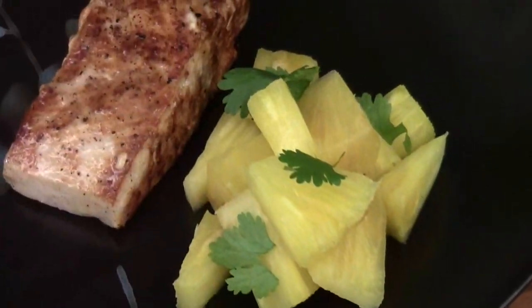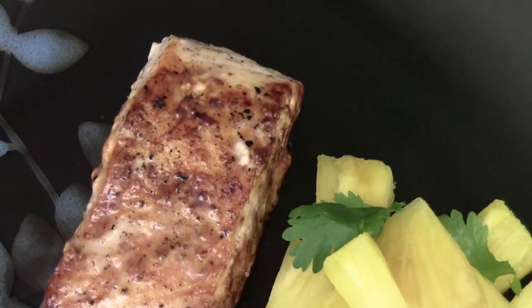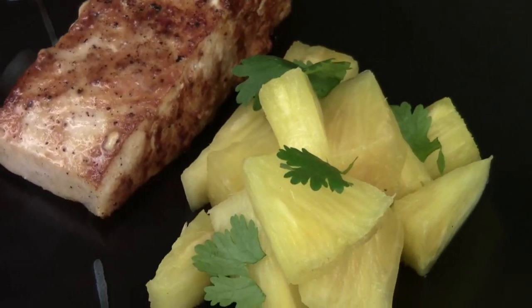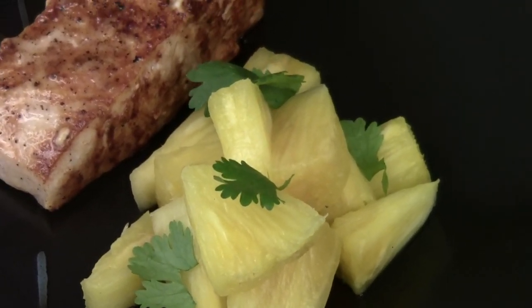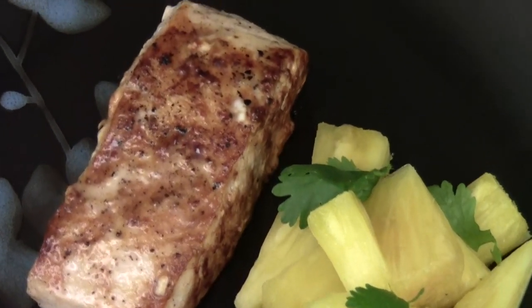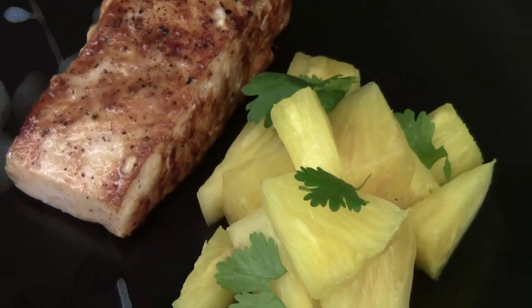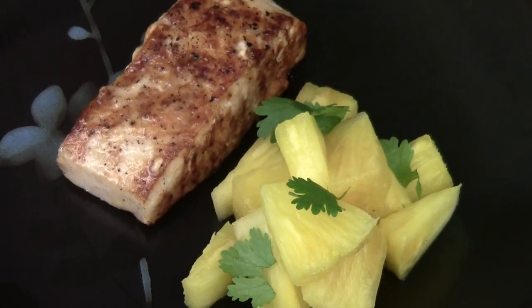Here's your miso pan-grilled Mahi Mahi. Nicely done! The miso is quite salty, so you might not want to add too much salt on the fish. I'm Chef Tom. Thank you for watching — I will see you next time. Bye!